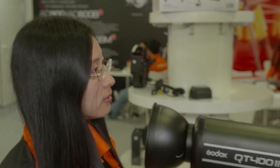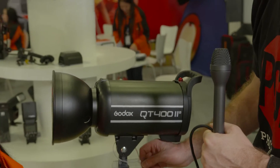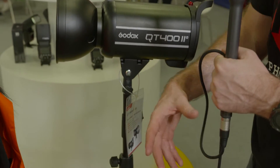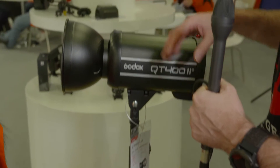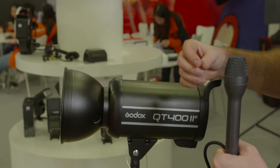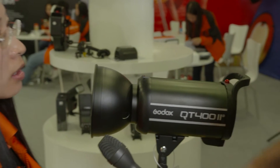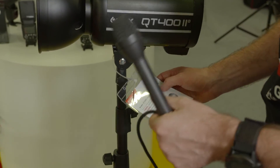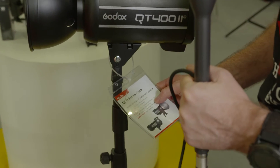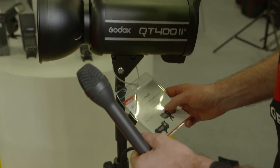Well, that's a very versatile solution. In terms of the high-speed sync, you've mentioned the power from 1/16th power to full power, being able to trigger up to 1/8000th of a second. But you said this also has a very short flash duration? Yes, the flash duration is 1/28,984th of a second. That's very precise.